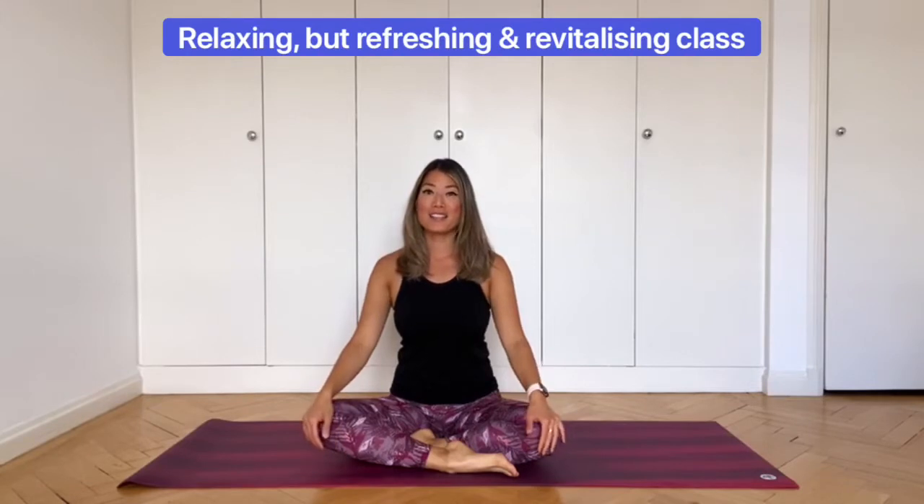Hi everyone. Welcome to my yoga class. My name is Sarah Highfield. I operate under YogaGize Yoga and this morning, or maybe afternoon wherever you are, I will be teaching a relaxing but refreshing and revitalizing class.